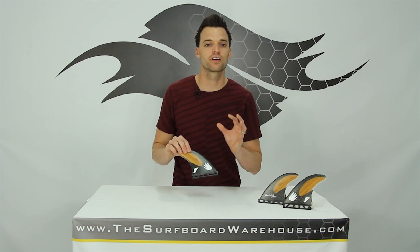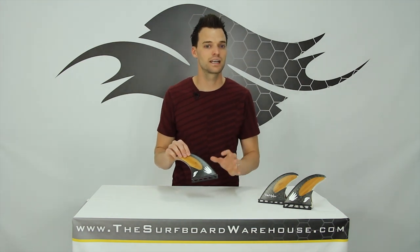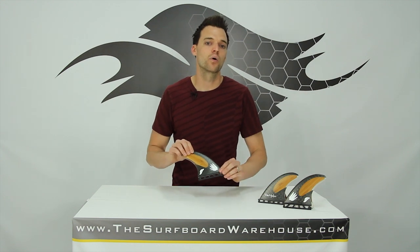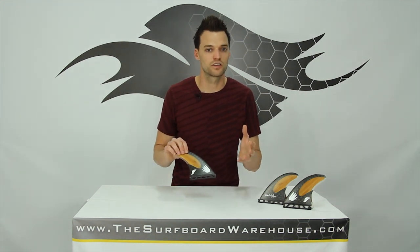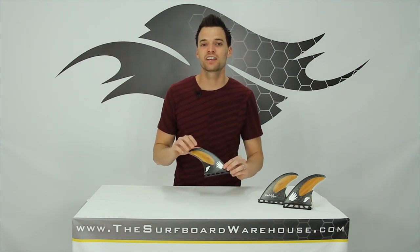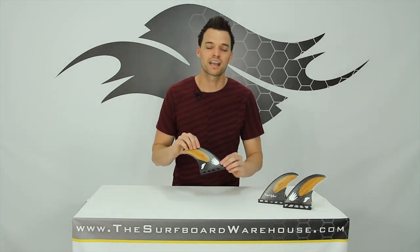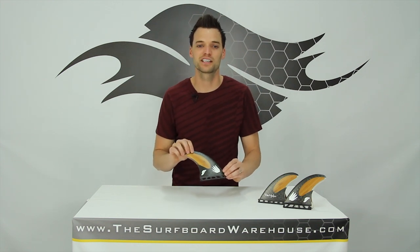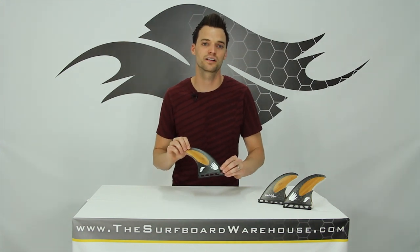If you've never been on a vector or a vector 2 fin, I highly recommend it. I love them in my surfing, especially when you need to generate a little bit more power out of the waves because the waves might be lacking in power on their own. If you want to try these fins, you can do it right here with our Fanatic fin testing program. Otherwise, feel free to pick yourself a setup today right here at thesurfboardwarehouse.com. We appreciate it and we'll see you in the water.